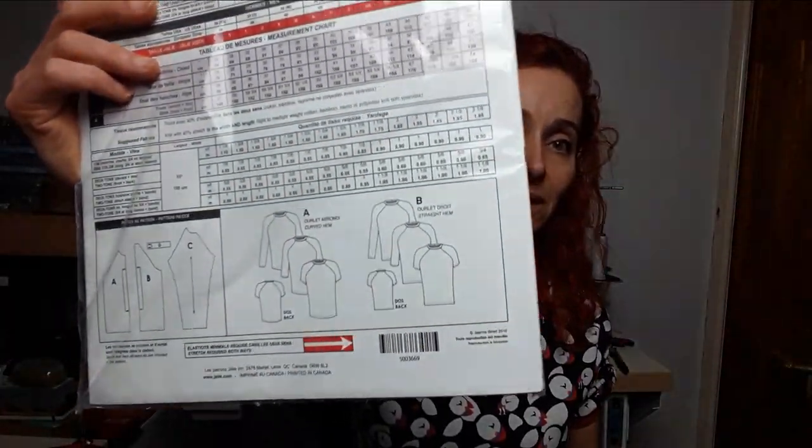Despite my promise not to buy more patterns, I bought one more — a dress from Le Cala Patterns. I like them; they're really well drafted and you choose your own very personal size. Sean from Kittenish Behavior found it and thought it would be perfect for me, and it is. Apart from that I didn't really buy patterns in January — not yet anyway.